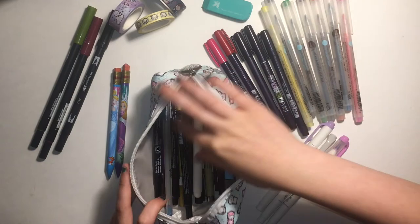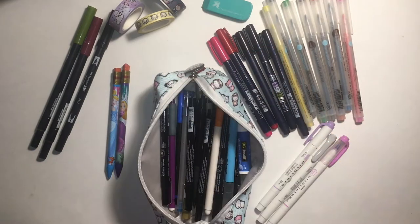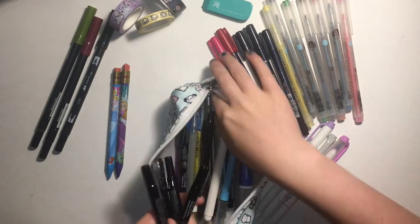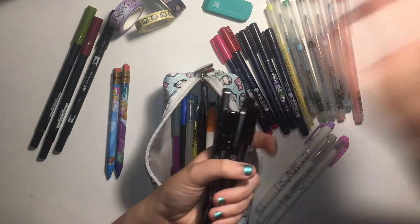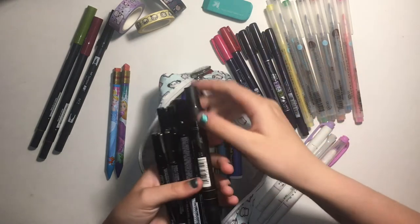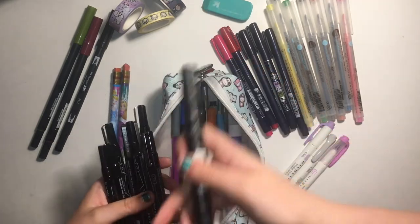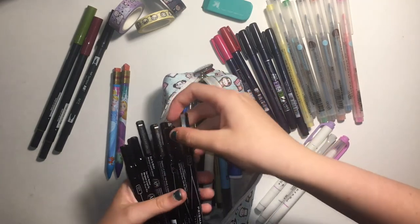More of my Martha Stewart pens — I don't think there are any more of those in here. The next type of pen I have are my Prismacolor markers that I keep in here. These are awesome. My mom got them for me in a set with all of the markers. They're permanent markers, and I don't write with permanent markers as much, but I really like these ones. They come in all the sizes.